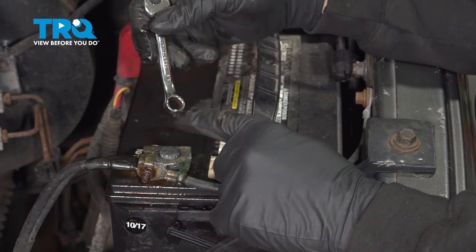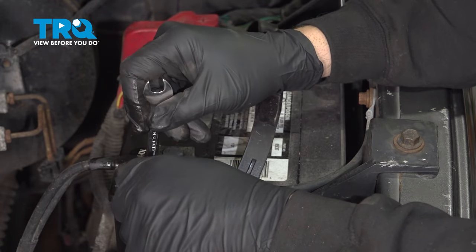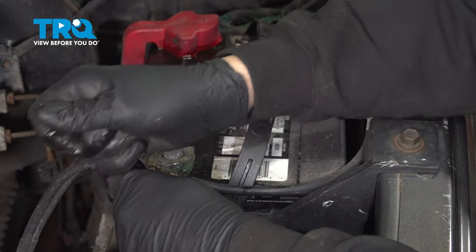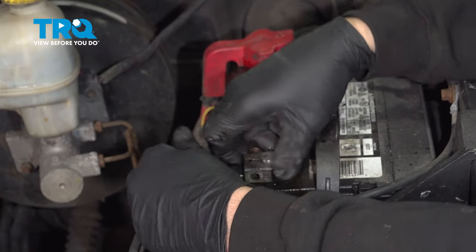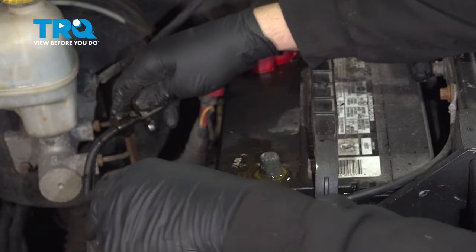Let's go ahead and use our 3/8 wrench. I'm going to loosen this nut and remove the terminal, disconnect our terminal here, and set that aside.